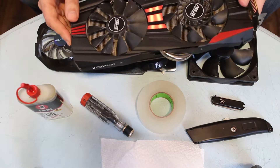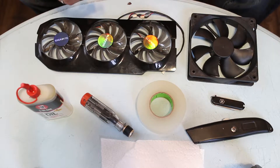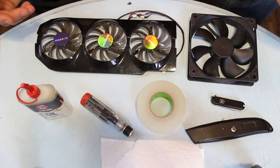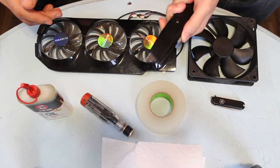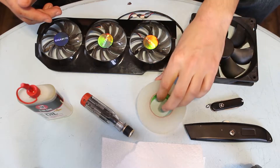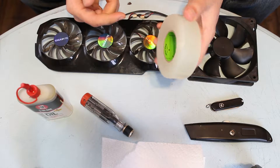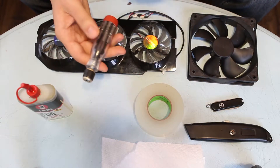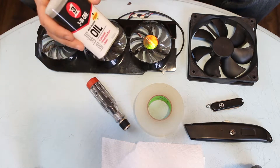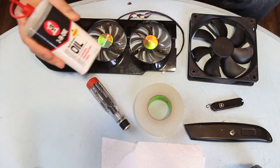I've done just that with this R9 290 — you can see here the fan spins pretty good. Now in order to do this repair there's a couple of tools you're going to need: an exacto knife, a pocket knife which I may or may not need, a roll of high quality tape — here I just have some hockey tape — a screwdriver to take apart the fans from the shroud, and some machine oil. What I've selected here is just some basic multi-purpose three-in-one oil.